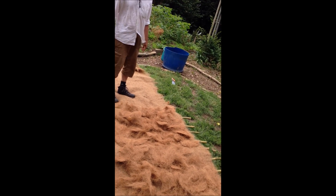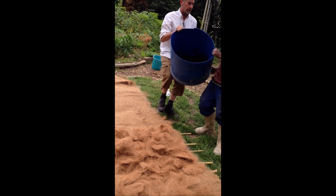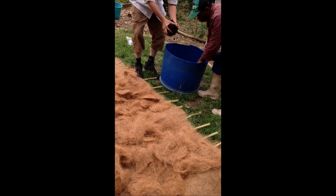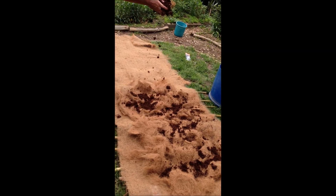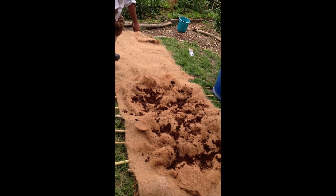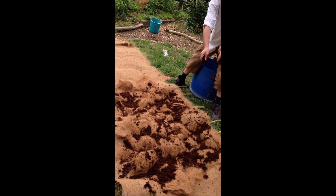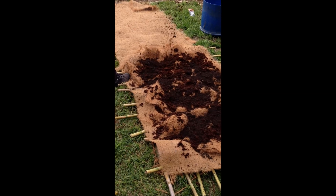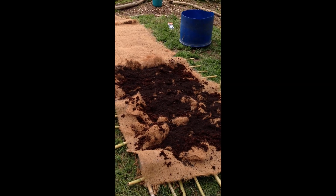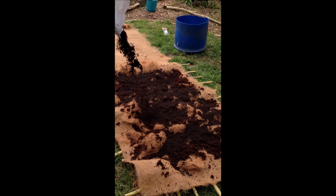Now we're going to add the coco peat on top — use our hands and sprinkle it across. This is the icing on top of your cake. After that we add the vermi-grow or whatever natural fertilizer you're going to use, which goes on top of the growing medium — the coco peat.